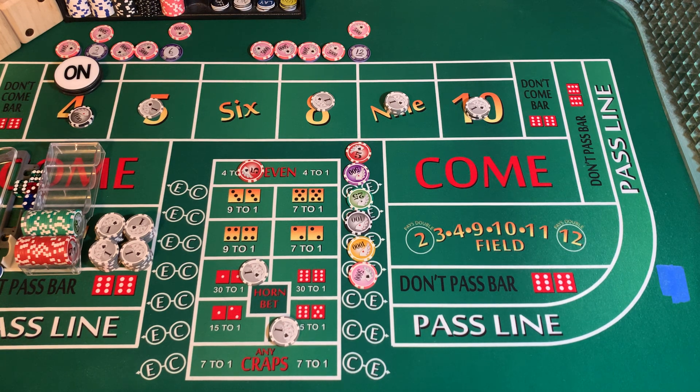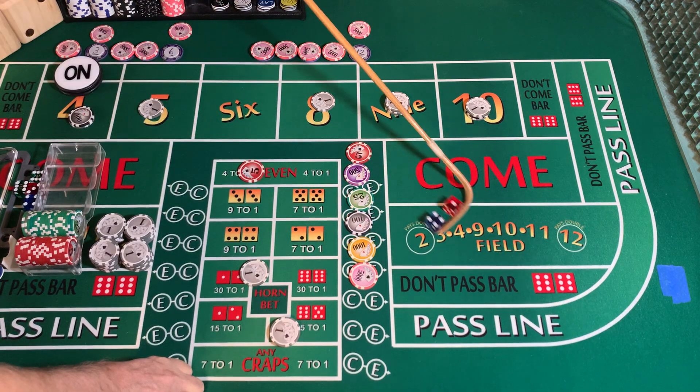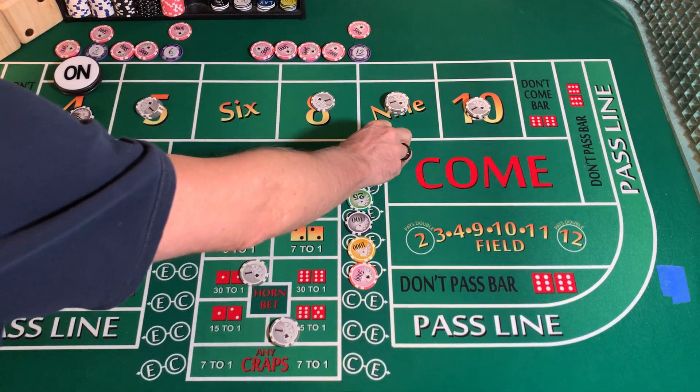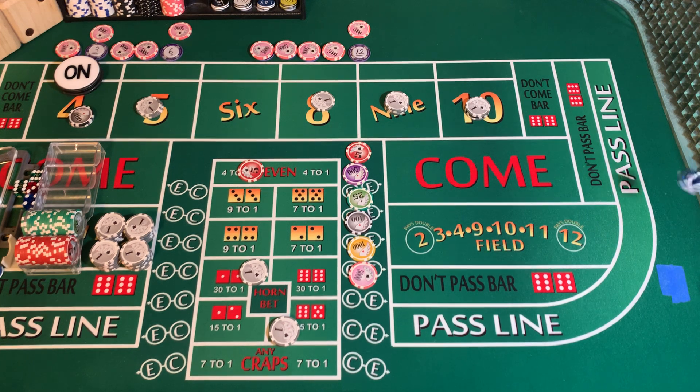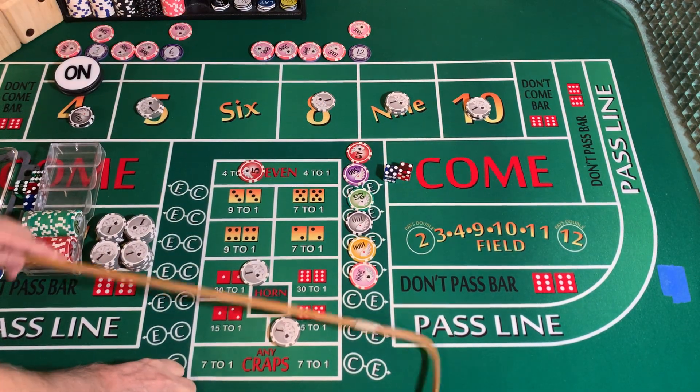3232 dice set, dice out. 4-1-5 — mark the 5. 3232 dice set, dice out. 5-4-9 — mark that 9.